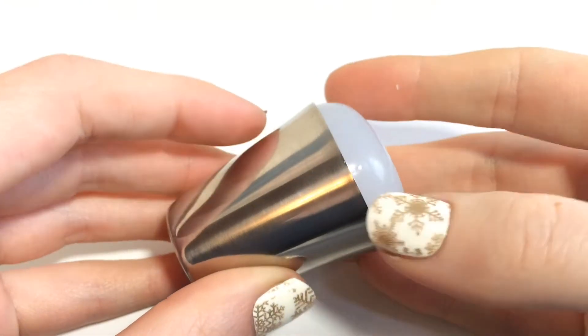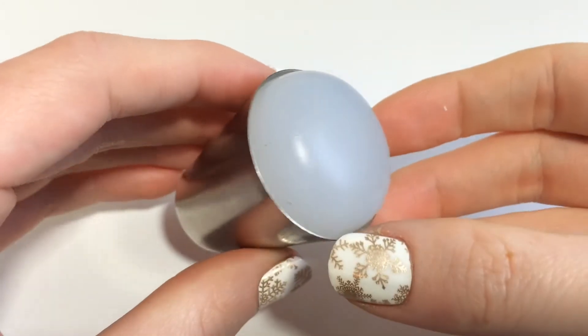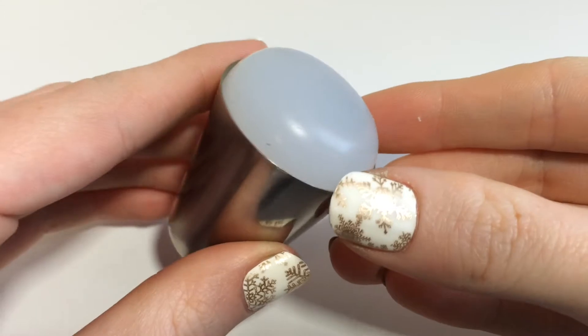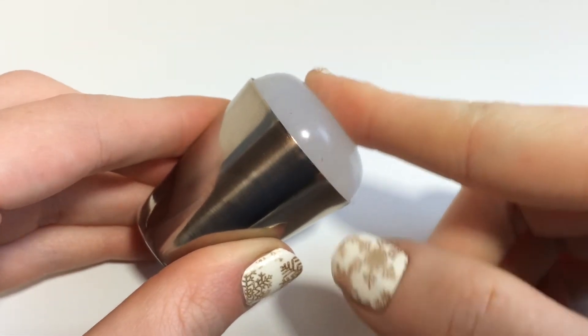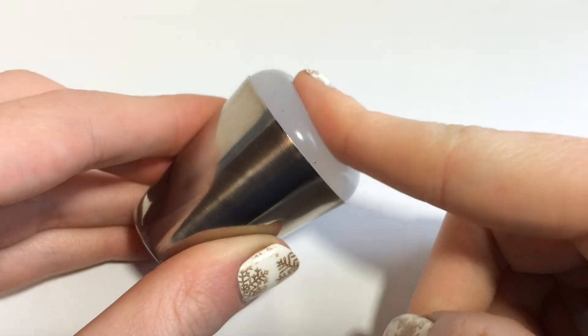On the other hand, this BornPrettyStore one is fantastic. It is extremely squishy and slightly sticky — it is wonderful. I'm actually wearing some stamped nails that I did with it today, and I was so impressed. It made stamping so easy; I had no problem picking up images and transferring them onto the nail. It was fabulous.